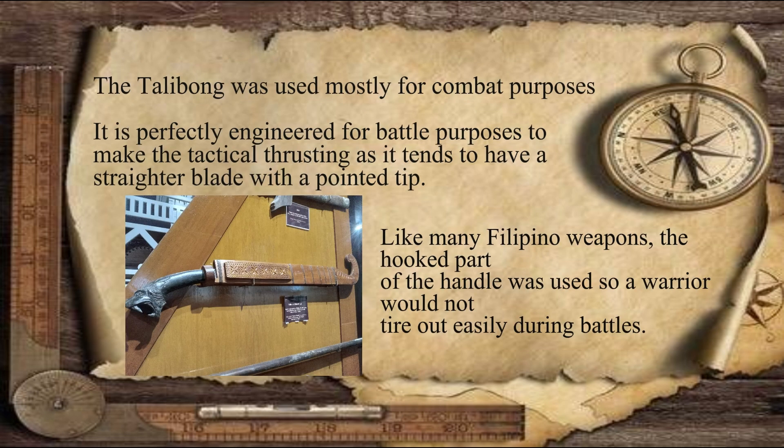Talibong was mainly used for battle, but occasionally it was also used in hunting and cutting up meat. It was said that its sword shape can cut through grass easily. That is why, during that time, if this was used by a well-trained person, it is very formidable — meaning it can already cause fear to others.